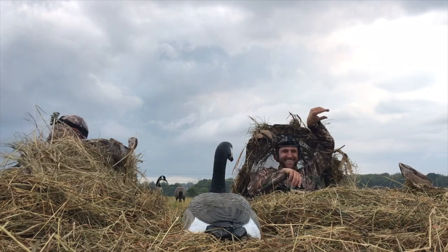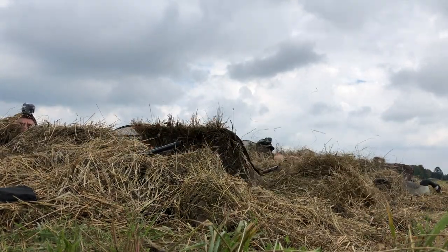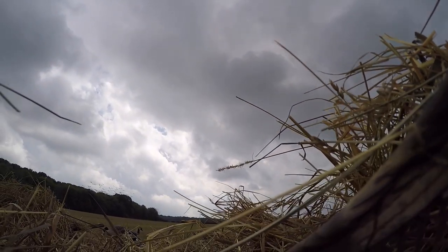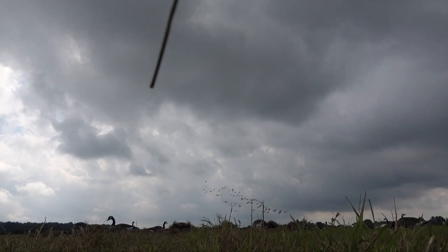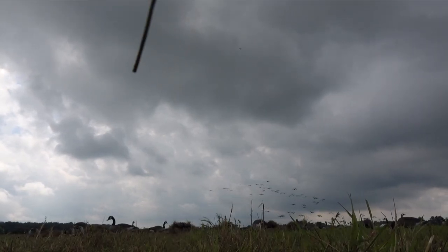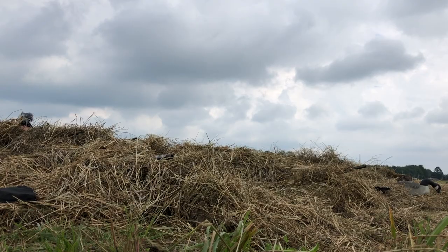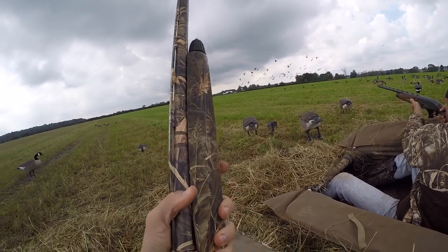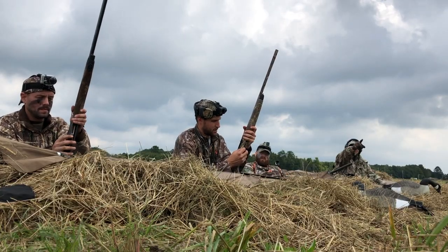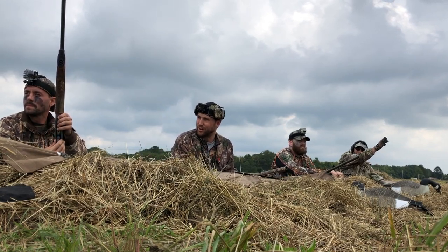Geese, geese, geese — they're all coming off the pond! They're swinging. We might have to shoot them if they cross overhead. All right, they're all on my side landing. We take them — ready? One, two, three. Kill them! Damn it. My gun jammed again. For me to shoot to the right where they were, it's right in front of me. Let's pull that whole thing closer to us a little bit.